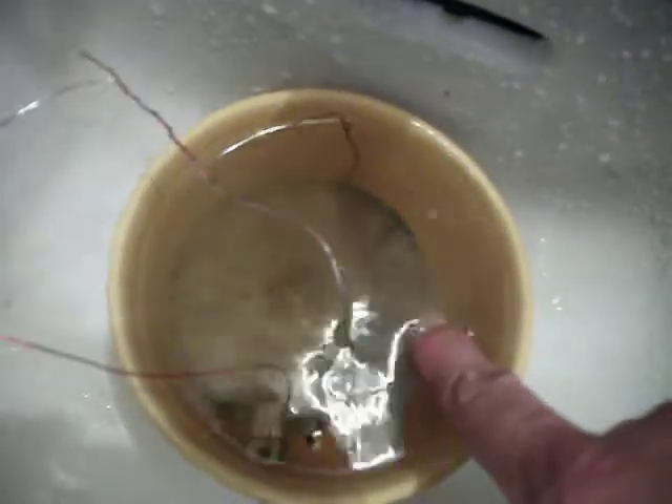One, one, two. One. I'll get amp readings to you as soon as I can.